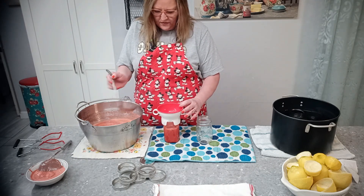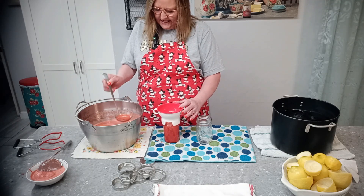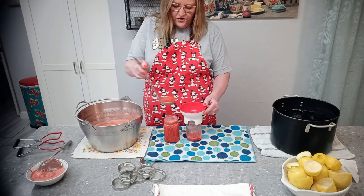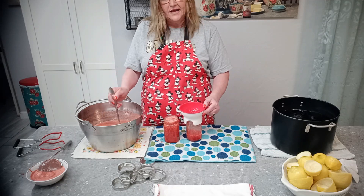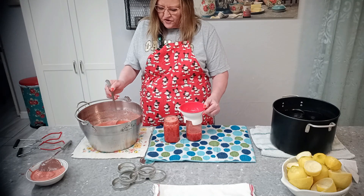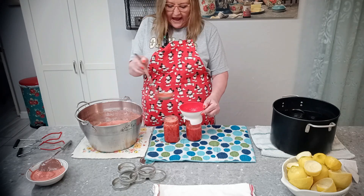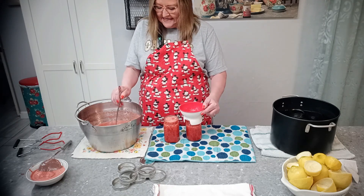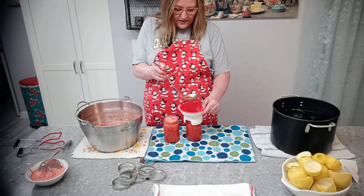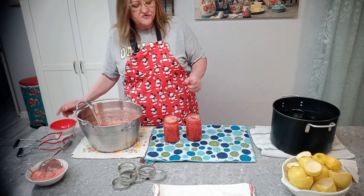When you reconstitute this, it will be one jar of concentrate to three jars of water to make your strawberry lemonade. You could also use Sprite or ginger ale to make a strawberry lemonade punch, or soda water to make a strawberry lemonade soda. You could add a little to iced tea to make a half-and-half iced tea lemonade with strawberry flavoring, or add wine to make a strawberry lemonade wine cooler — there are all kinds of things you can do with it.